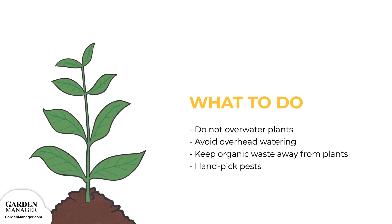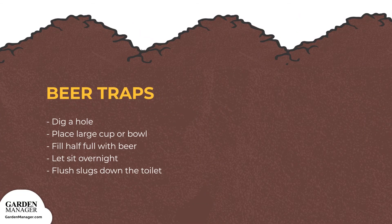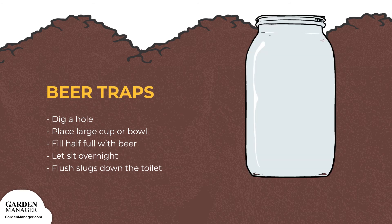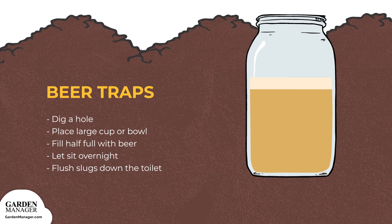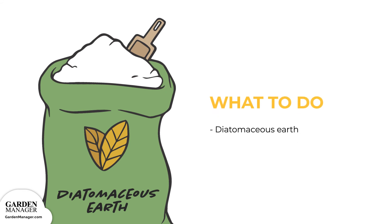Avoid overhead watering and keep any organic waste away from plants. If possible, hand-pick any slugs or snails at night, which is when those pests are most active. Beer traps are another way to handle a snail or slug problem. Dig a hole in the ground and place a large cup or bowl into the hole — it's best to use something with steep sides so that the slugs can't crawl back out, like a mason jar. Fill the jar about half full with beer and let it sit overnight. In the morning, the jar should be full of drowned slugs that can then be flushed down the toilet. Another option is to place a barrier of diatomaceous earth — a natural powder made up of the skeletons of tiny aquatic creatures — around plants, to keep snails and slugs away.